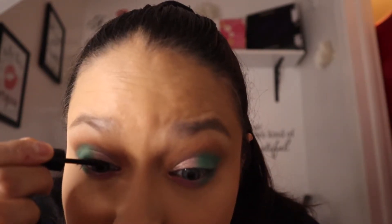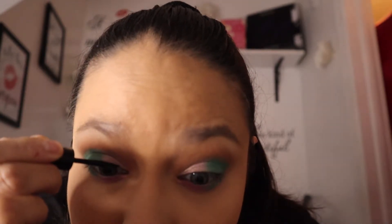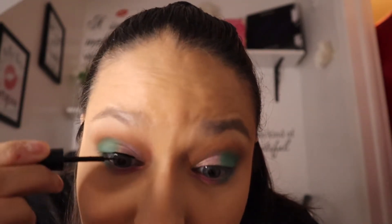Now it's time for eyeliner — this one is from e.l.f. I'm just going to do a small line. That's the teeniest tiniest line I ever do, but sometimes I do it pretty thick. I'm going to put on some eyelashes after.